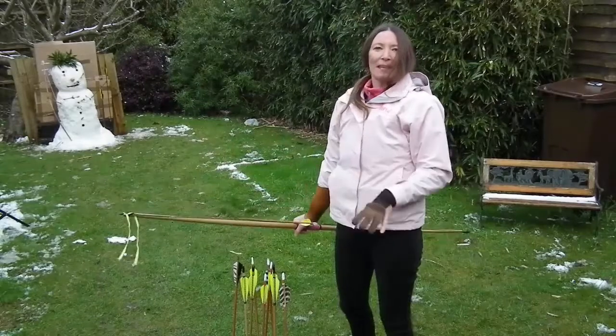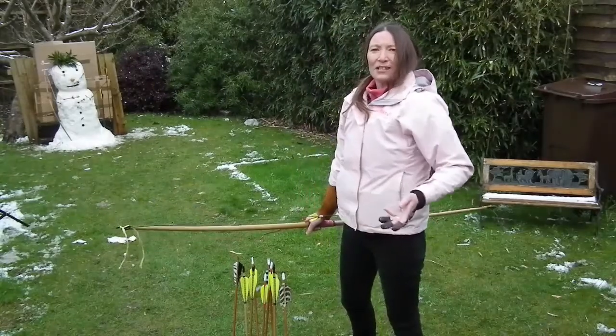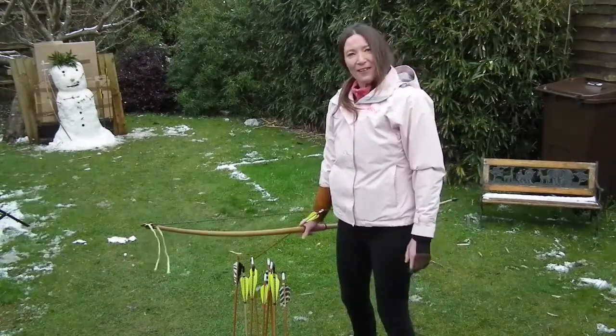Very good way to make your target practice a lot more fun. This is really good. What ideas have you got? What other ways have you shot your bow? I'd really like to know. It would be great.